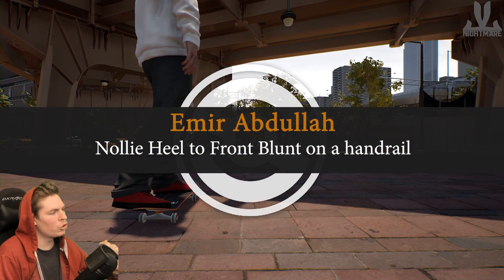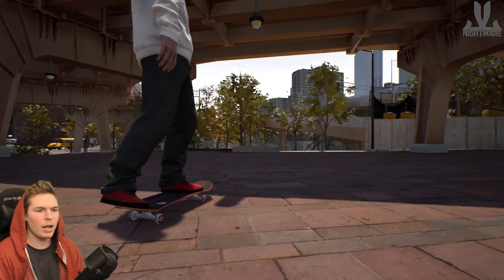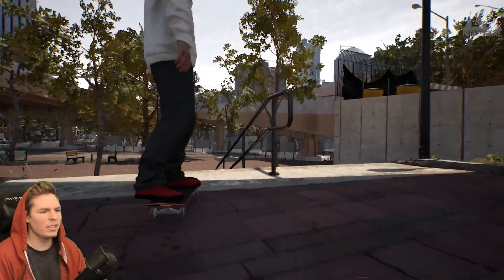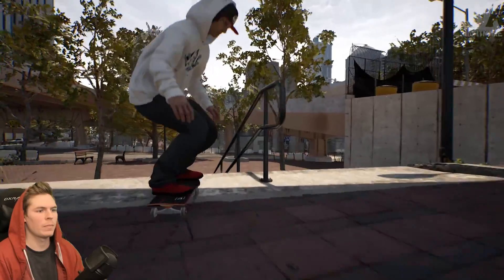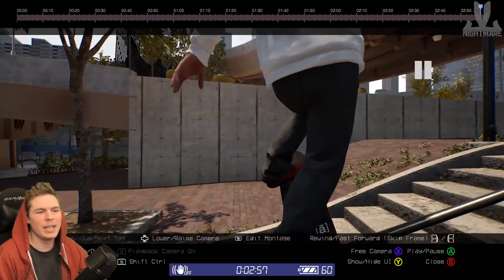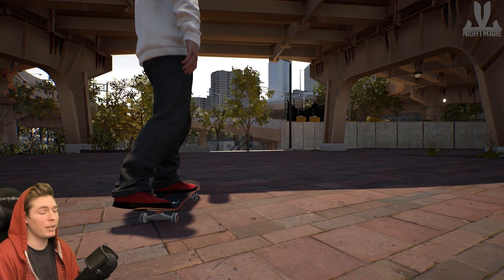Got another nollie heel trick — nollie heel to front blunt on a handrail. There's a handrail right there, I'm gonna go for it. I think that was all wheels there — yeah, all wheels. Master of balance, but I gotta be on the tail.